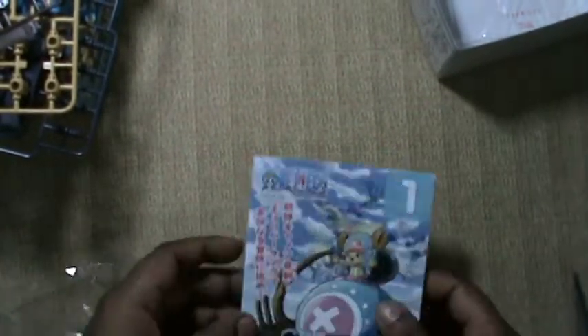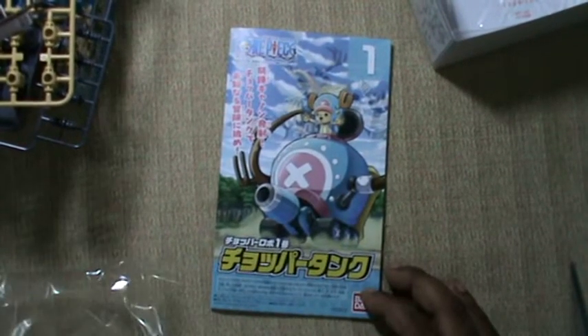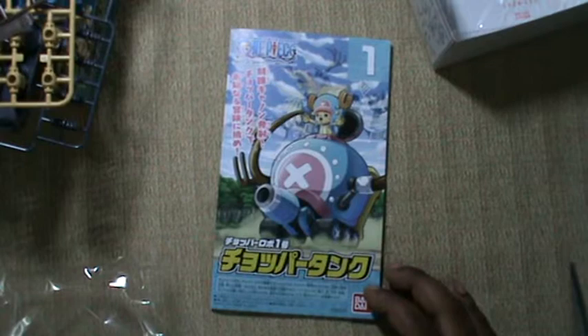Anyway, stay tuned — there will be another four of the similar mechs coming. Thank you for staying with us.